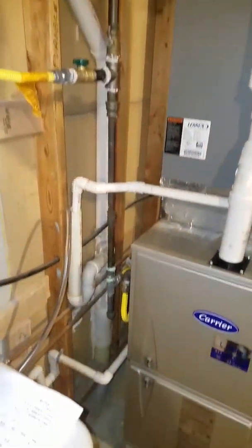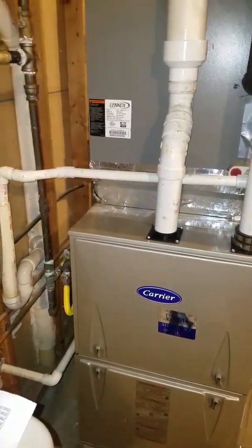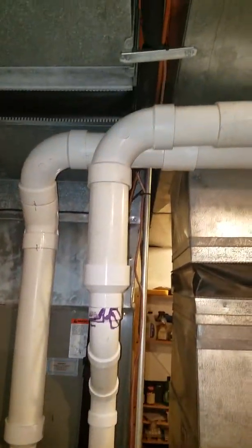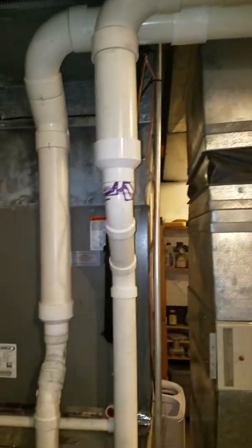We have a three-quarter inch gas line with the flex coming over into the side of the furnace. Here is your exhaust going out — you've got two-inch going up to three-inch and then a double pipe system on out of the home.